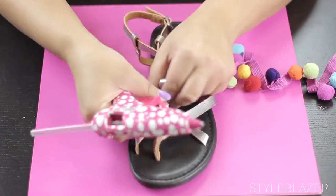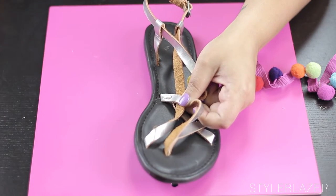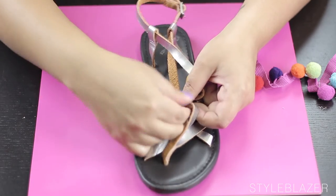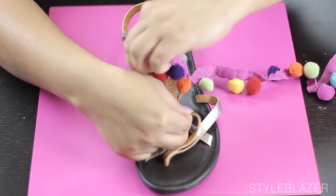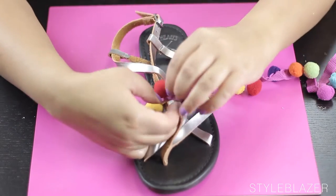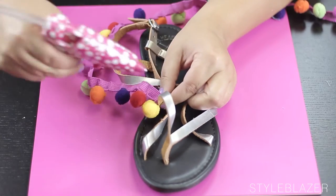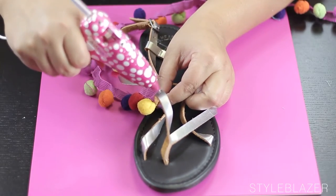Then apply your glue on the corner and this is just to secure it. If you get little strings, it's fine — you can pull them off later. And then once you have that piece secured, you can just glue along the line until you get to the other side.